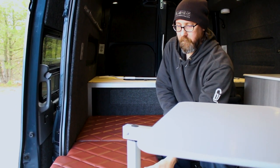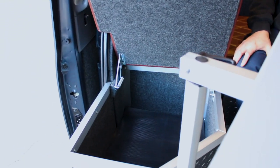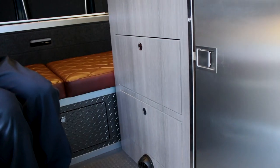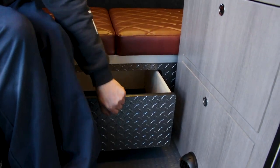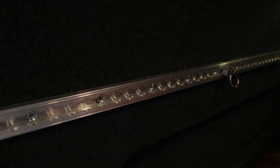For storage, there's an area under this bench seat, and we also have two drawers here, and there's a pullout under this bench as well. Up here, we have some aircraft track with some mounting rings to hold some backpacks and other storage.